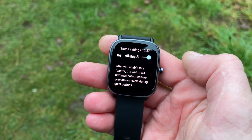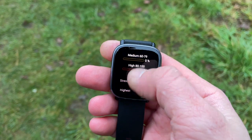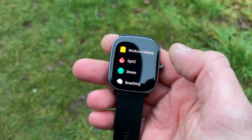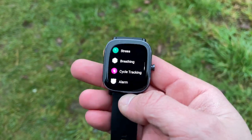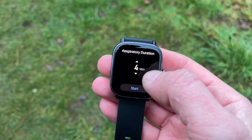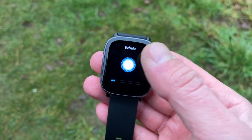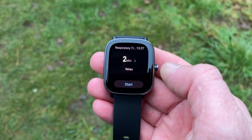Just recently at the start of March, an OTA update came through and the Amazfit GTS2 Mini became the first in the Amazfit range to get Alexa. With Alexa you can manage your shopping list, set alarms, ask for jokes, get directions, and check the weather forecast. The GTS2 Mini has a microphone, so you just speak into it and Alexa responds.